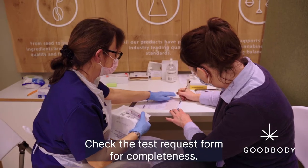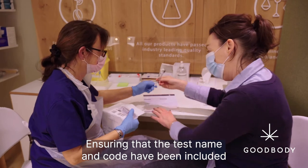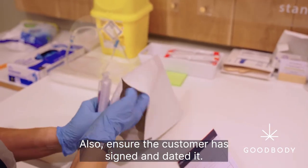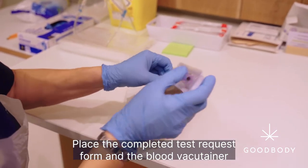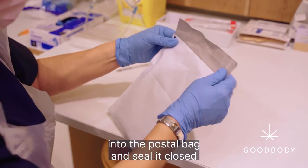Check the test request form for completeness, ensuring that the test name and code have been included, and make sure the form is signed and dated. Also ensure the customer has signed and dated it. Place the completed test request form and the blood vacutainers into the postal bag and seal it closed.